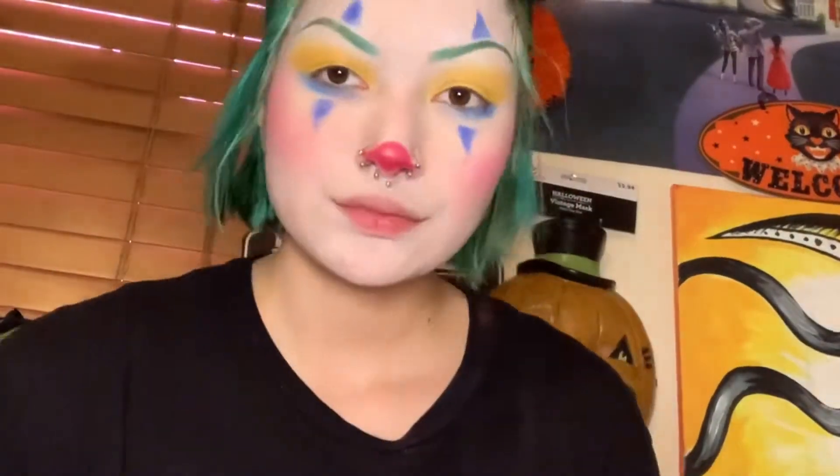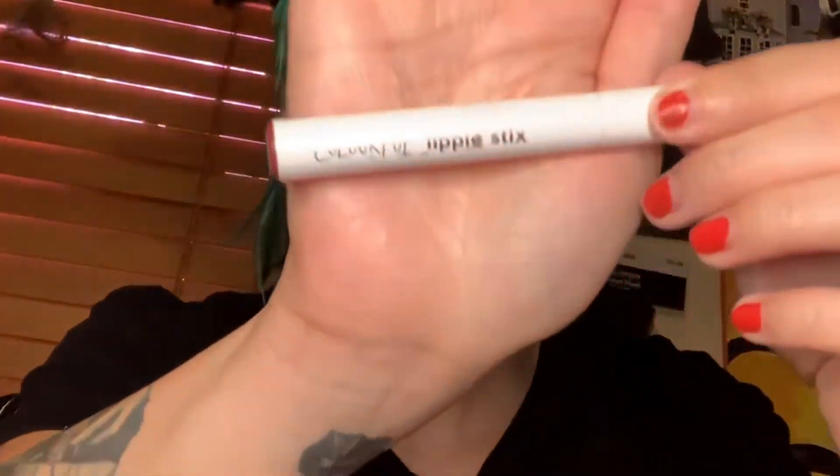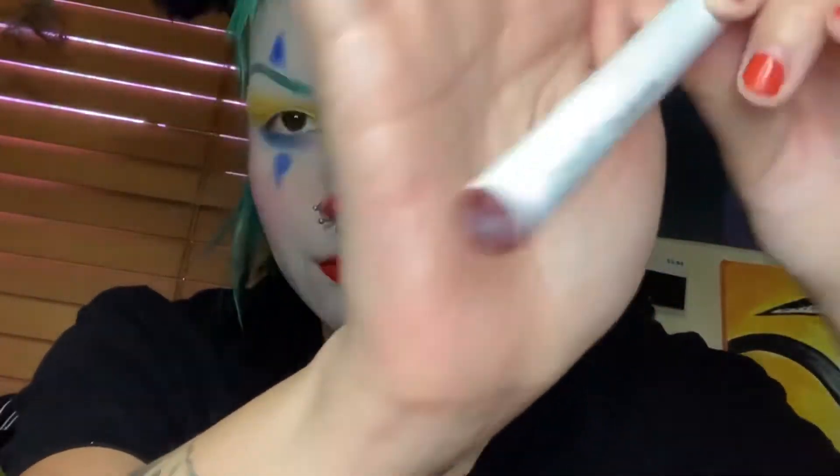Now for the lips I'm going to use this orangey-red shade — I got this lipstick at the dollar store, it's from LA Colors. I'm gonna use that on the bottom, and for a darker color from Color Pop, a Lippie Stick called A Thousand Things, I'm gonna use it on the top so I can do an ombre effect. I'm going to add longer smile lines so it can look like Pennywise.